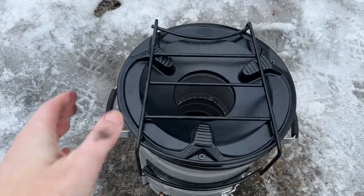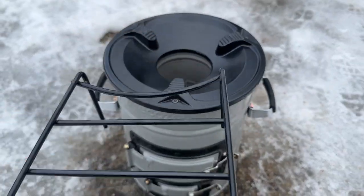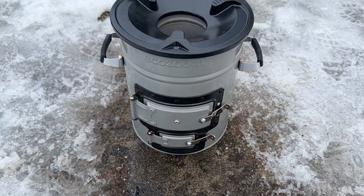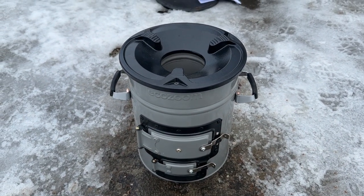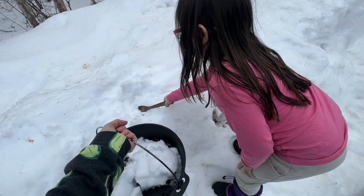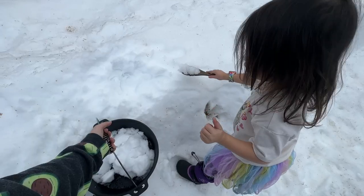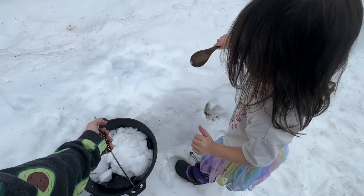Hey everyone, Morgan here, and today I am super excited to introduce you to the EcoZoom Versa by BioLite. I'm excited about this thing.